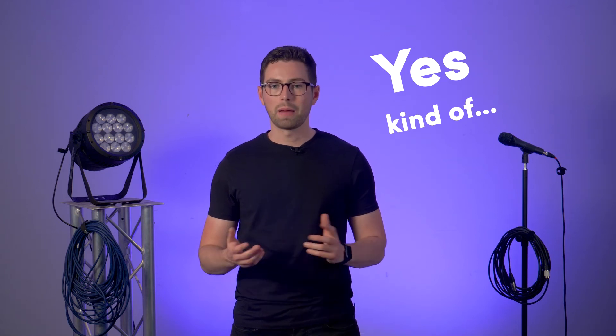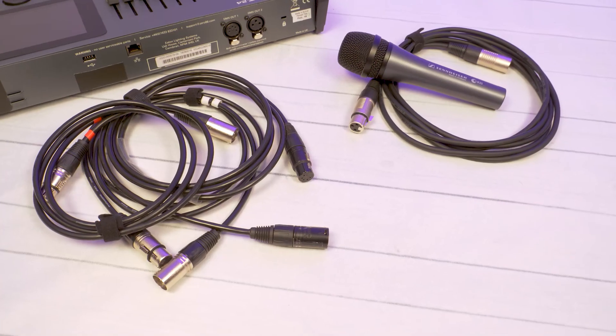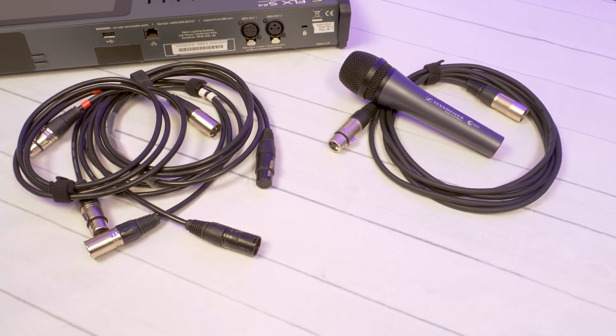In case you are still wondering: can I use XLR cables for DMX? The answer is yes, kind of. DMX cables can be used to transmit audio, and XLR cables can be used to transmit DMX, but it's not worth the risk. XLR cables can cause lighting to flicker or behave strangely, and DMX cables can muddy your sound. What's more, once you've started mixing up XLR and DMX cables, it can be very difficult to tell them apart without looking at each cable, which can make troubleshooting large rigs an absolute nightmare.